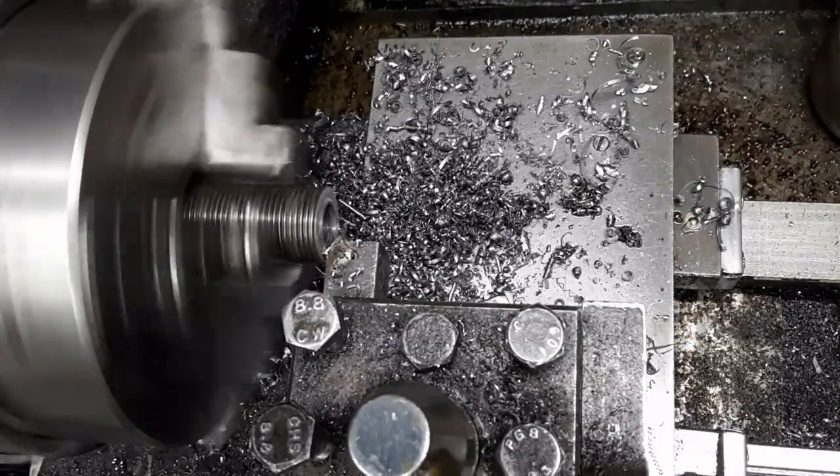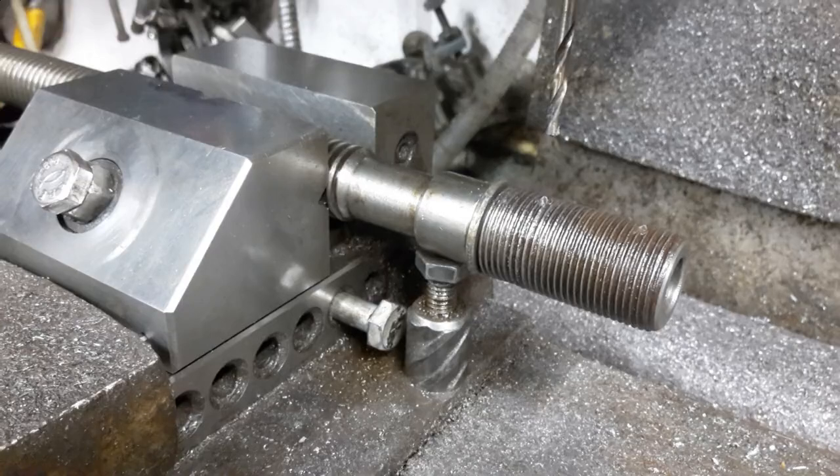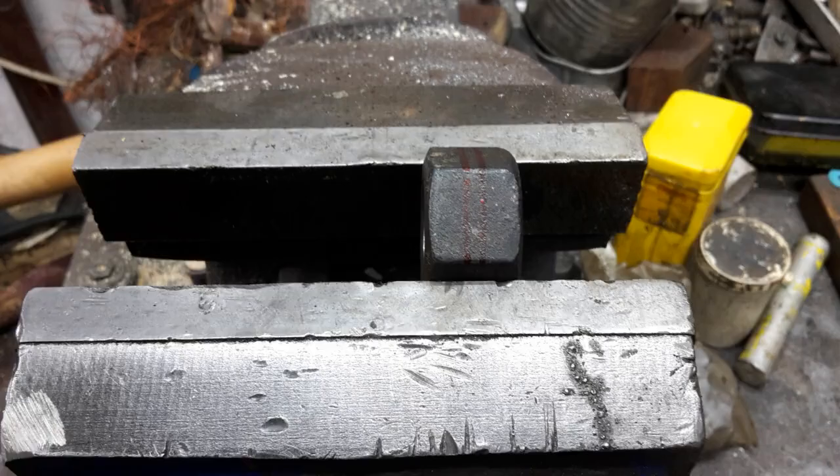The threaded part was cut and faced. The coupling is fitted to the lead screw and both are cross-drilled. The nut was marked and bisected.